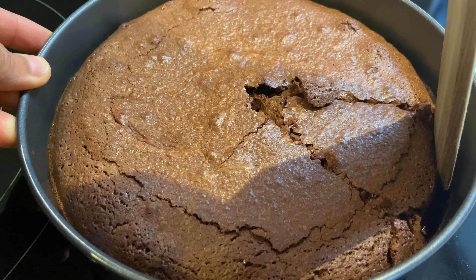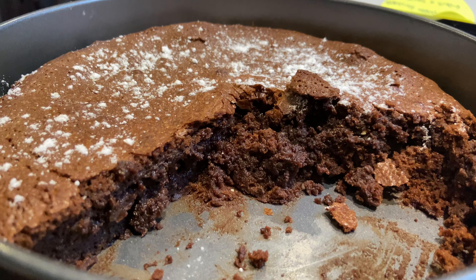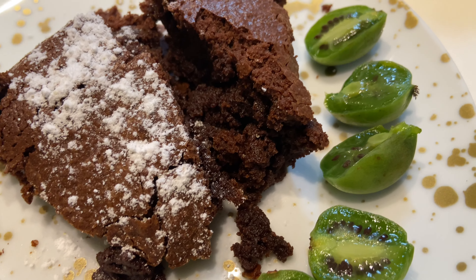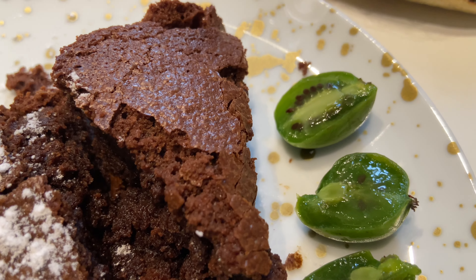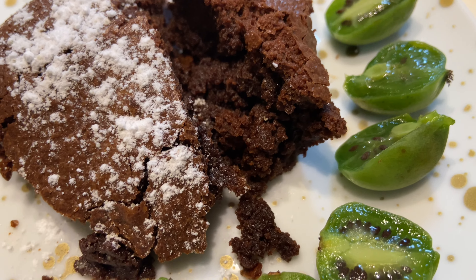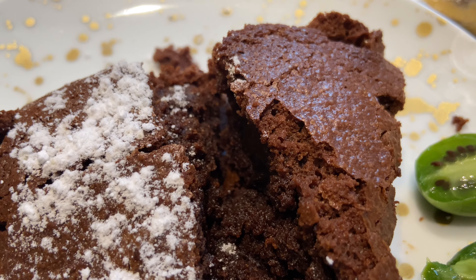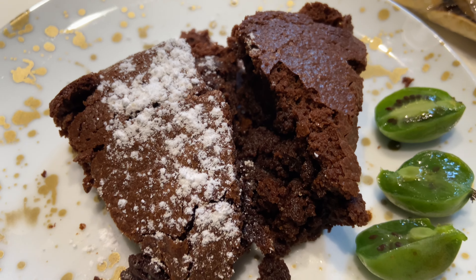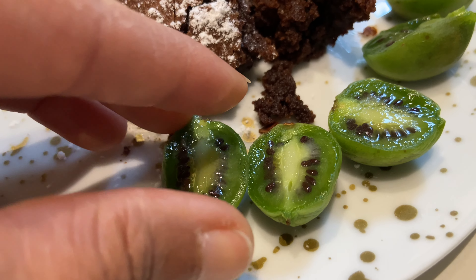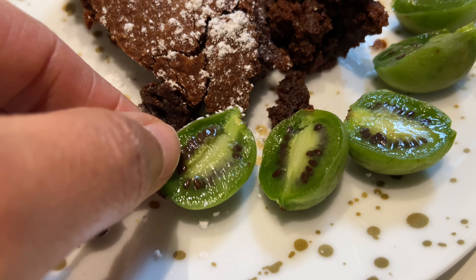Quand un gâteau n'est pas sec, ça se mange tout seul. Vous voyez à l'intérieur comment il est. Ici je l'ai servi avec des mini kiwis — je ne sais pas exactement quelle variété c'est, peut-être du kiwai, en tout cas c'est de la famille des kiwis. On dirait des petites tomates vertes, c'est concentré en sucre, c'est super bon. Le mélange était juste top.